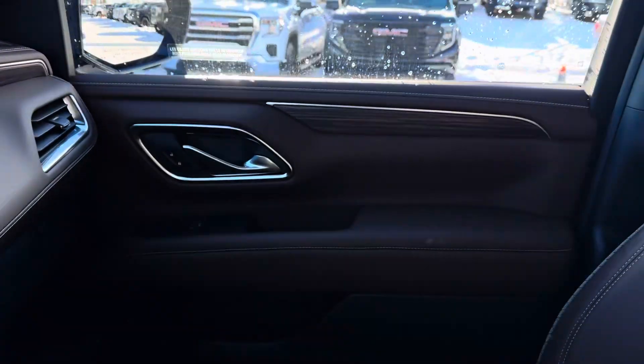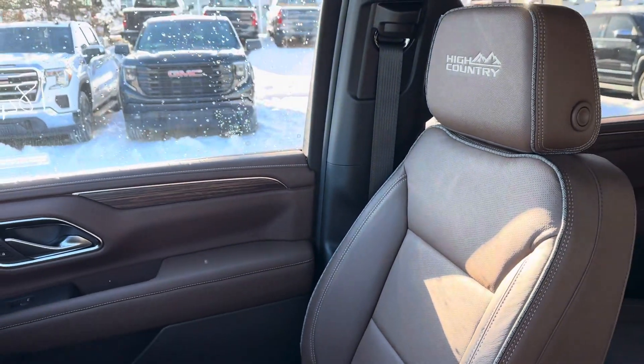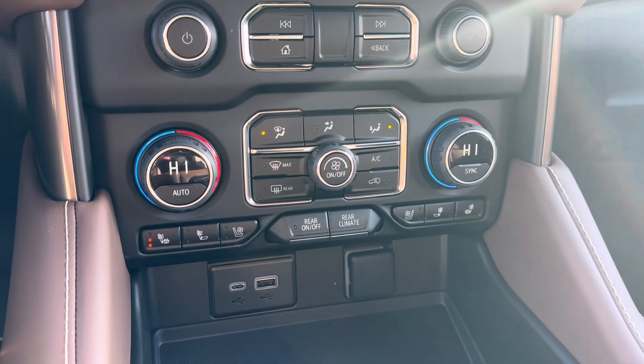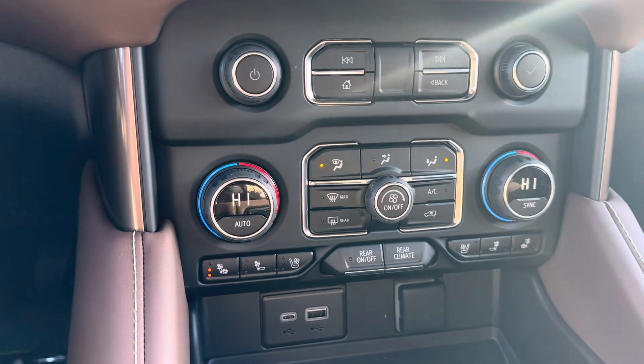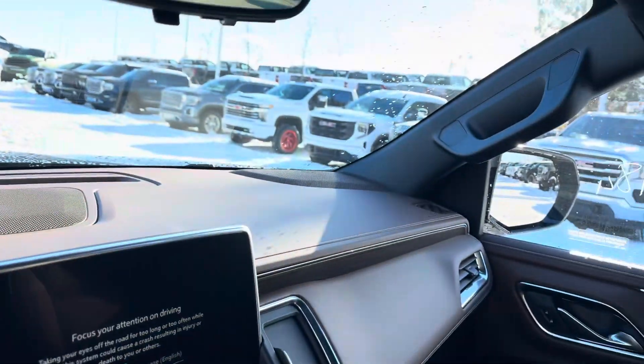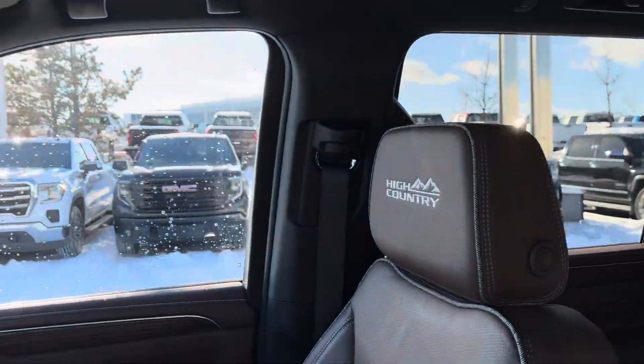There's the other half of the interior on the passenger side. High Countries come with heated and cooled seats, and dual-zone climate control is featured in pretty much all trims outside of the LS. We're going to hop in the back now — this is what a lot of people talk about when comparing a Suburban or Tahoe to a Traverse.